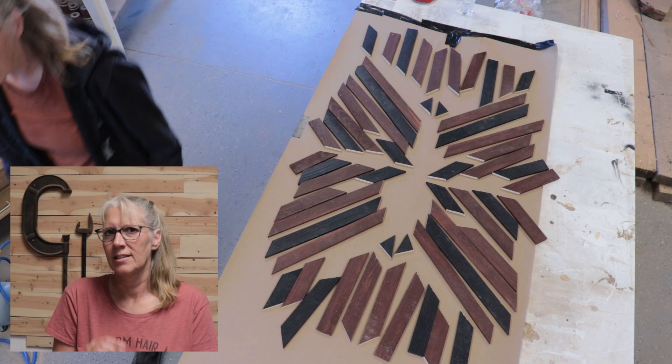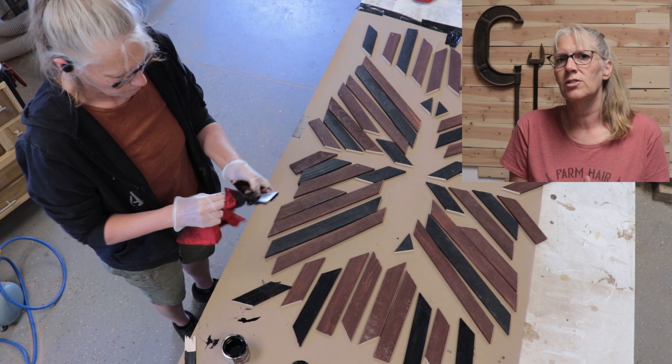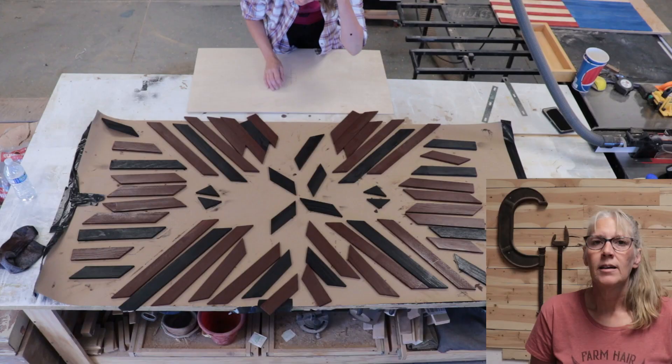I ended up putting stain not just on the newly cut areas but on all the surfaces except the back side of each piece — all of the brown pieces and all of the black pieces.